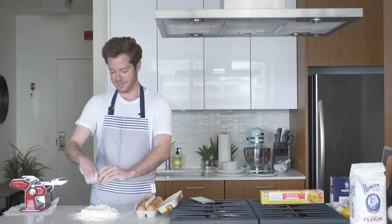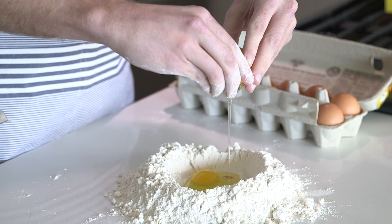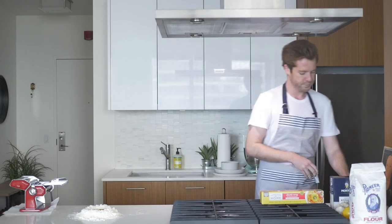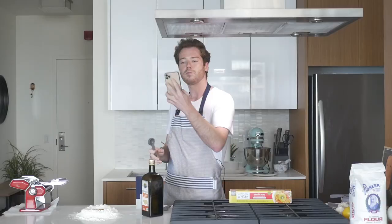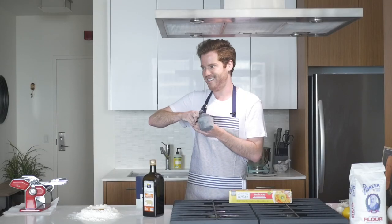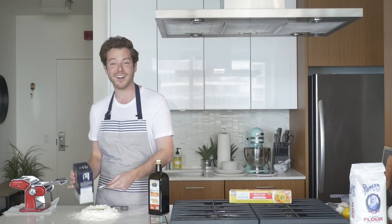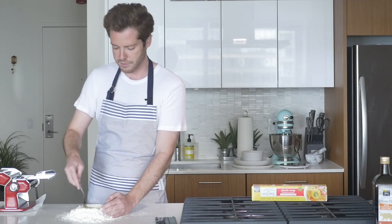We have one egg. I hope I don't get a shell in that. Egg number two — we got a shell in it. So far so good. One tablespoon olive oil, one teaspoon of sea salt. I need to get back to my phone. They're really together. Am I going to break it? We got a lot of salt in there, but that's fine. We want it to get combined with the flour.